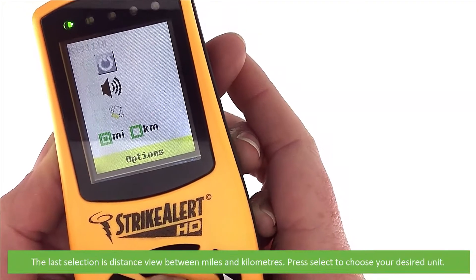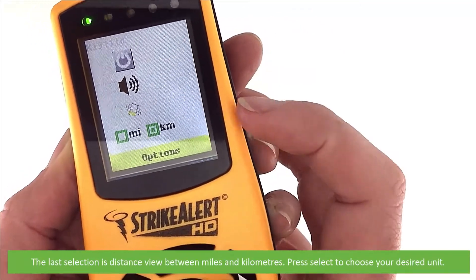The last selection is distance view between miles or kilometres. Press select to choose your desired unit.